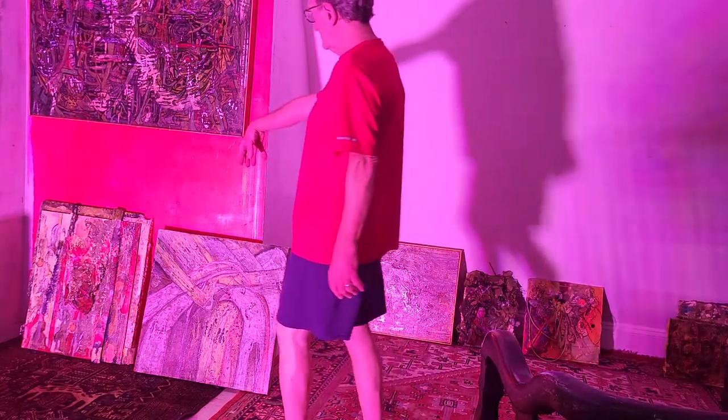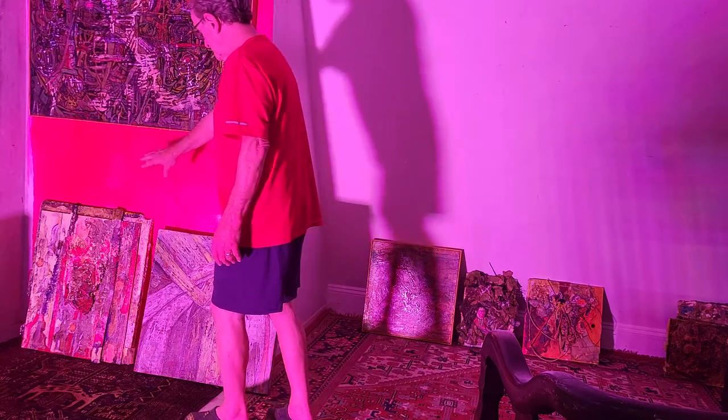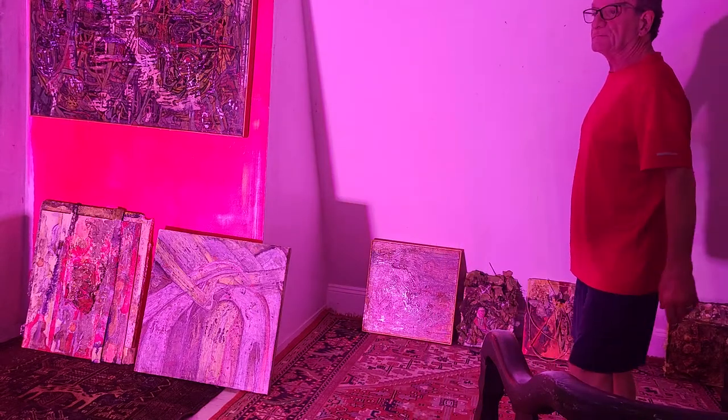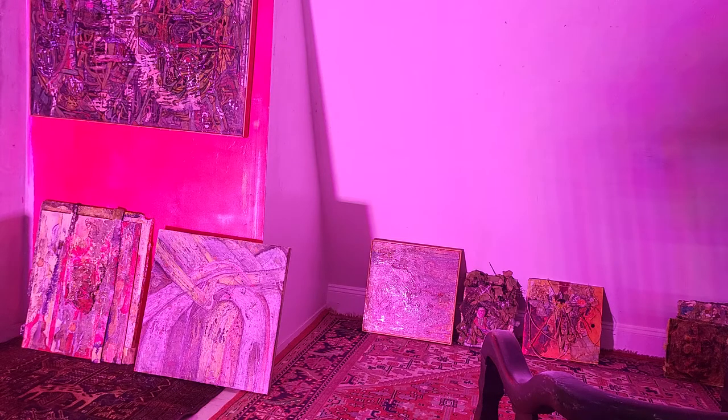This is part of the painting — this is not going to be in the show, I'm just working on this. I want to show you the paintings I'm working on. There's one, two, three, four, five, six, seven, eight.